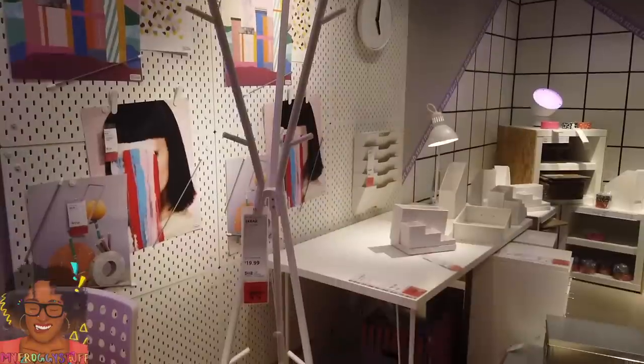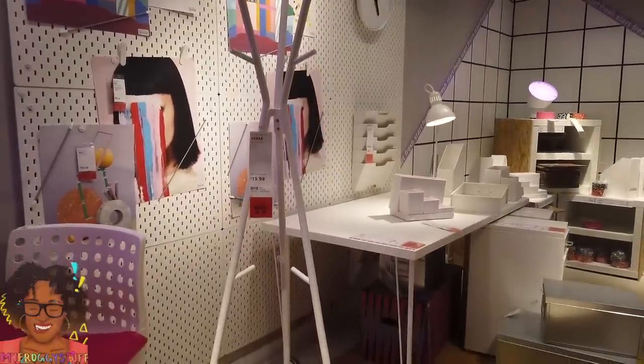We are at IKEA looking for a little inspiration for something to resize in miniature. I love IKEA and I love it even more in miniature. Just found a hat and coat stand — we could easily make this out of some wooden dowels. Really, really simple craft.